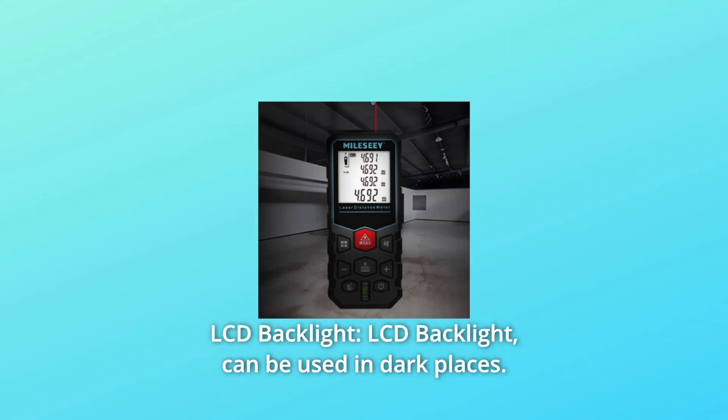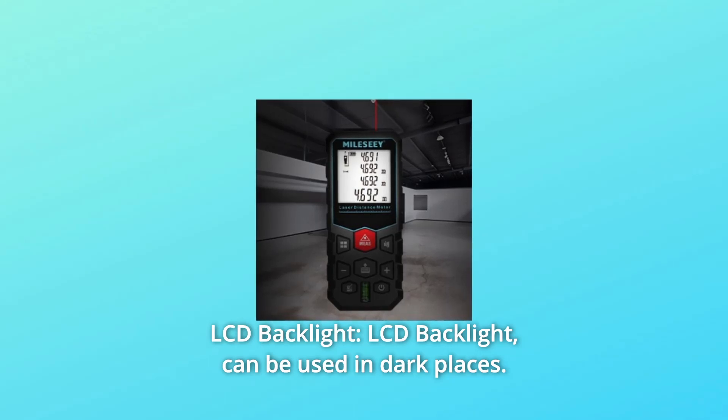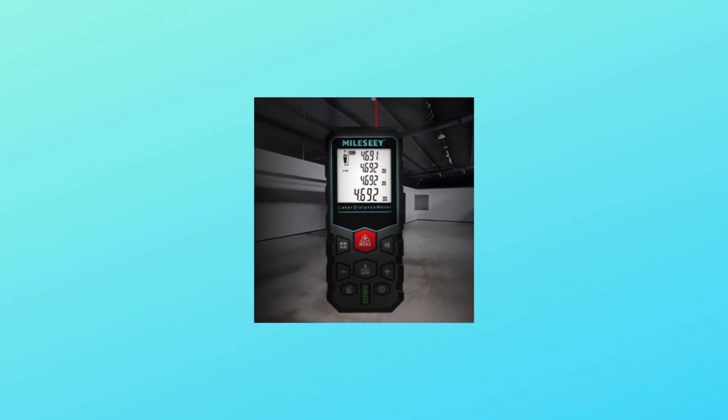Number three: LCD backlight. The LCD backlight can be used in dark places for your convenience.